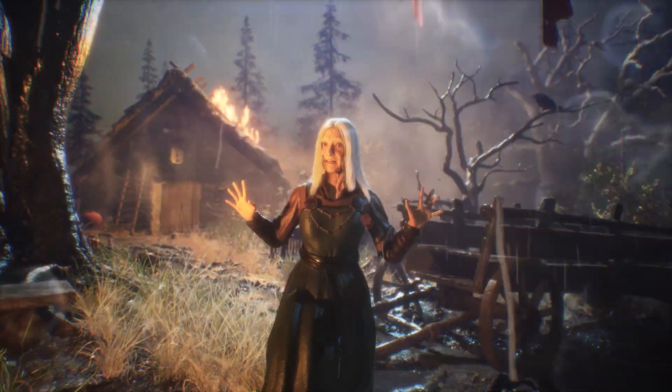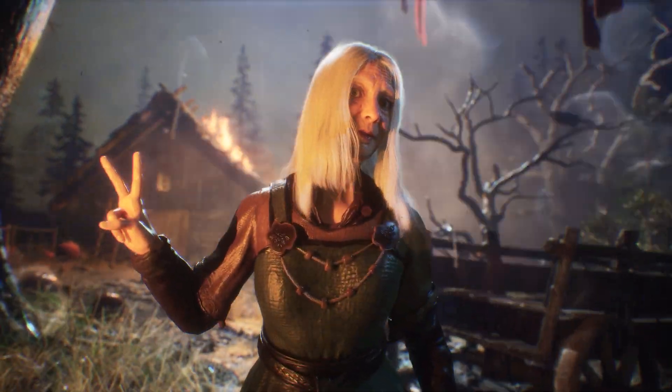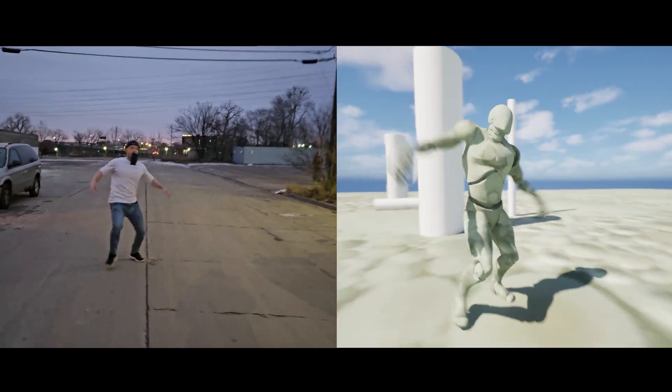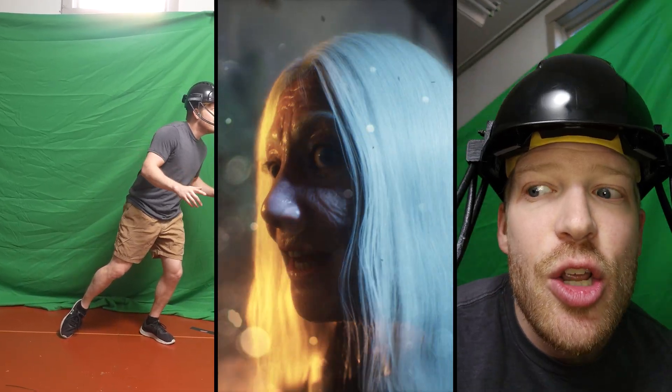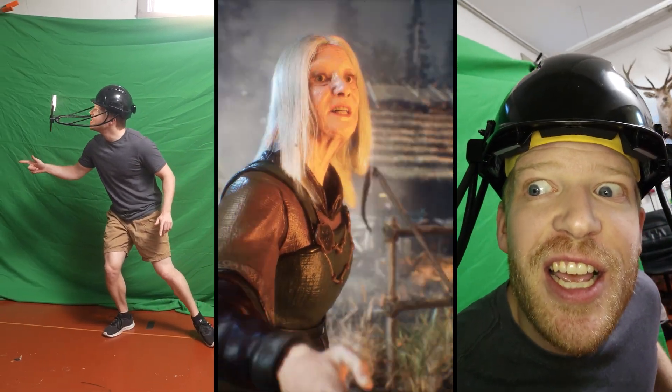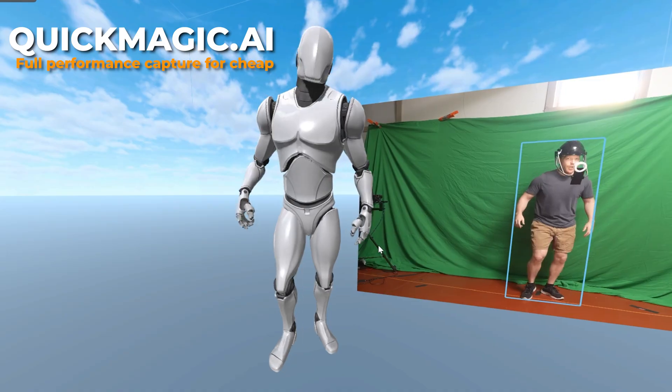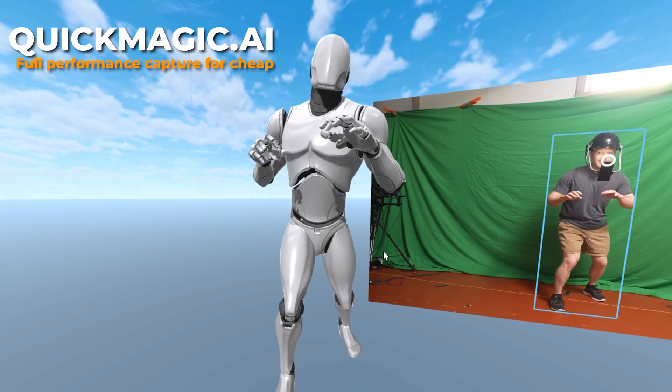In this video, I set out to create a cinematic performance capture scene in Unreal Engine using some of the cheapest tools on the market. But while these tools might look good for short TikTok dances or action shots, I wanted to find out if they could actually be used for an actual performance with MetaHumans. So I'll be using Quick Magic AI, a mocap solution that can get full body and hand animation from a single camera of any kind.